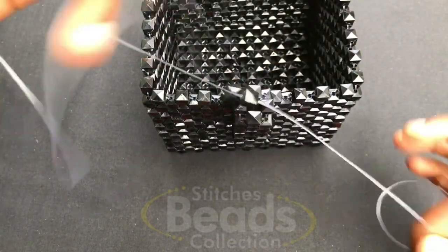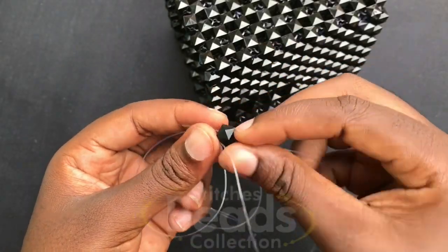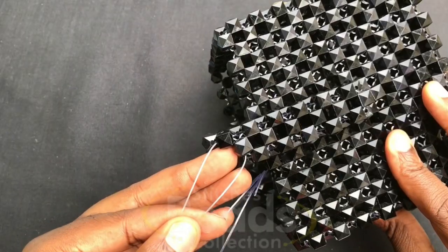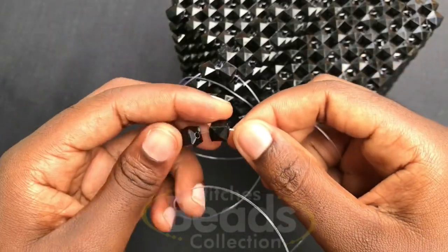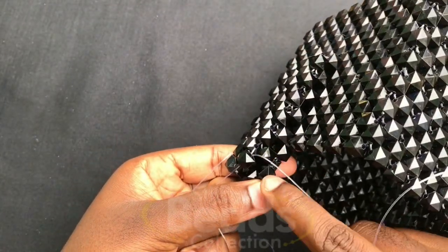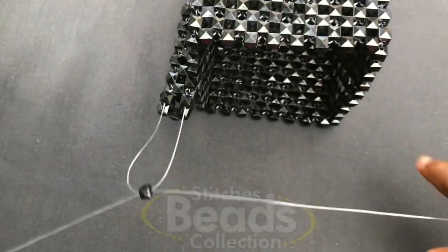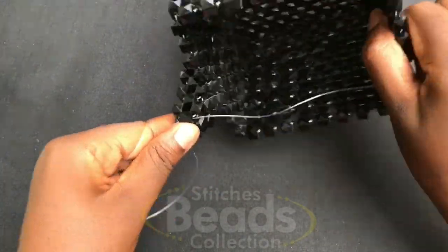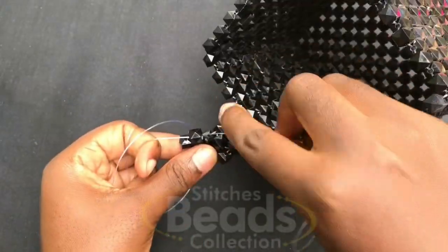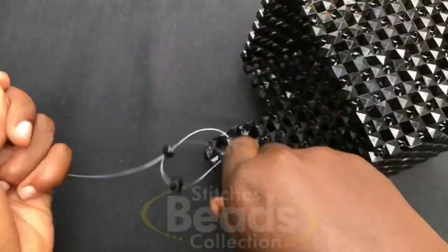On this fish line fix three beads again, cross with the third bead using the right fish line, pull it out. With the right fish line go through the next bead, fix two beads again, cross with the second bead, pull it out, then go through the next bead. Fix two beads again, cross with the second bead, pull it out. With the right fish line go through the next two beads — one, two — then pick one bead and cross it with both sides of the fish line, pull it out. The handle is forming up nicely — weave on with the same method.